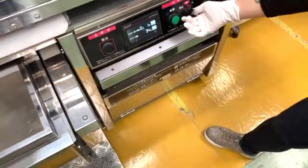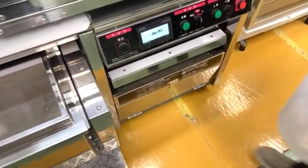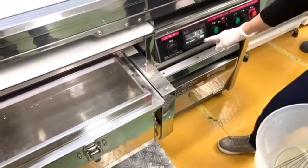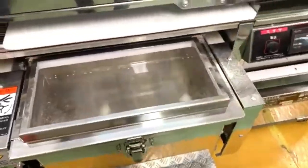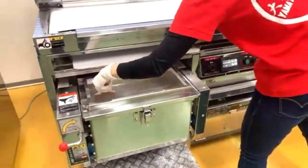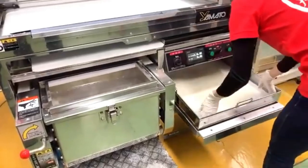During mixing, she added just two-thirds of the water first, mixed for about four minutes, then added the rest of the water and mixed for another minute. This process of adding liquid little by little allows for good, even hydration of the dough.